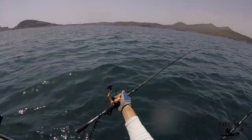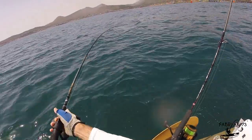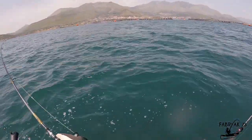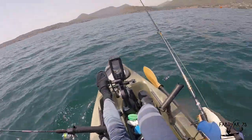I change the route direction and pass the rod from the left to the right side of the kayak. I keep pedaling to tow the fish and tire him, trying to retrieve a bit of line whenever possible.